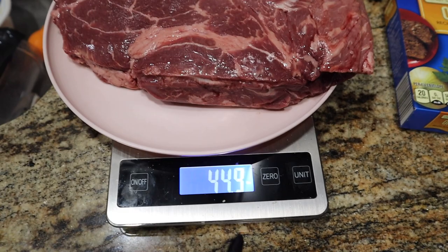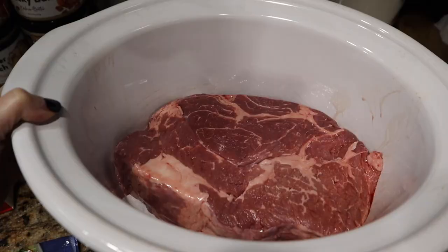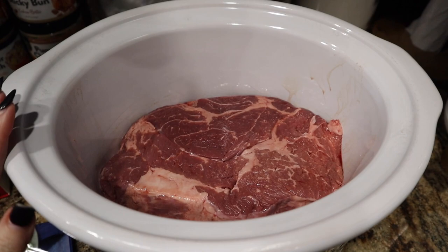First thing I did is weigh out my roast. I needed around 49-50 ounces; mine came out to be 44.9 ounces, so I adjusted in my recipe at my fitness app and that will give the correct macros. I'll link the original recipe down below for you guys.